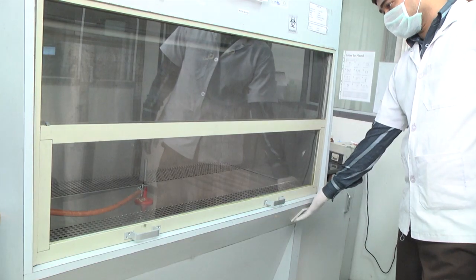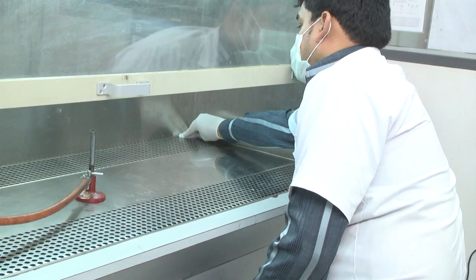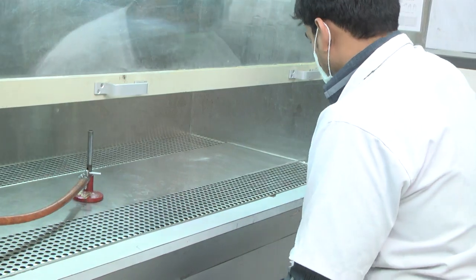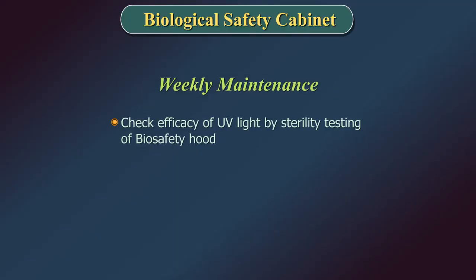Check for any residual LPG left in the rubber tubing after closing the gas cylinder. Put on the UV light at the end of day for 30 minutes for decontamination before shutting down the machine. Clean the front glass door and the surface using a domestic cleaning solution.